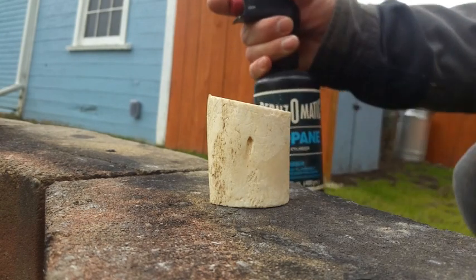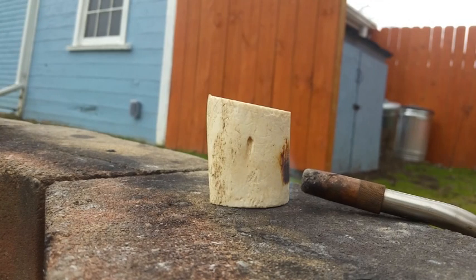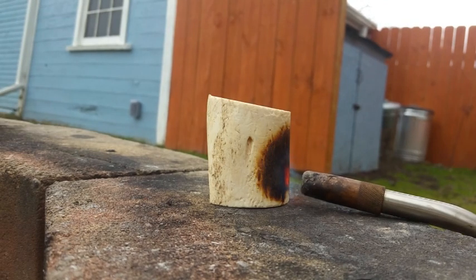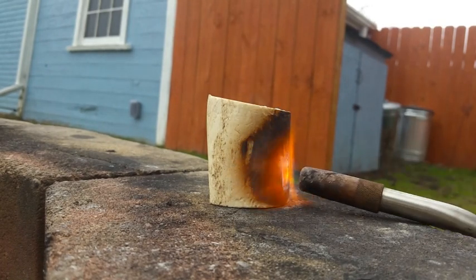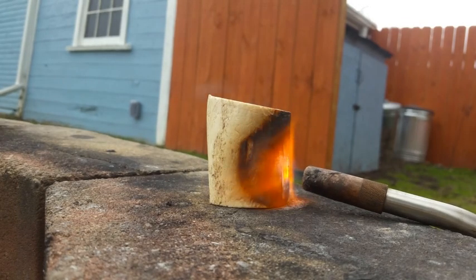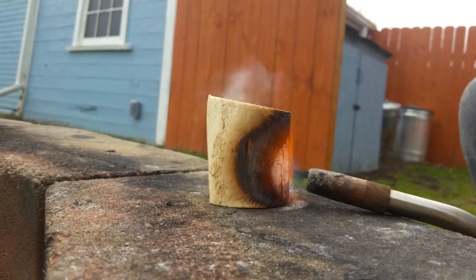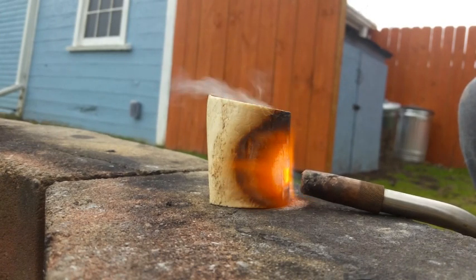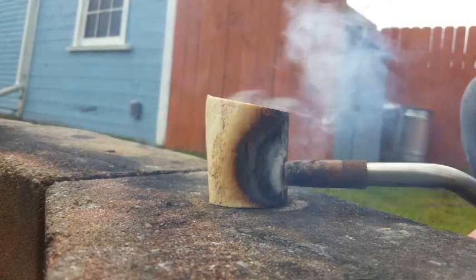Alright, well propane will actually do something with this thing. It's windy today. This is an actual cone. Oh, this is dense. It doesn't look like anything's happening.